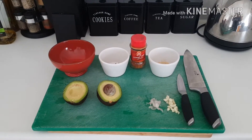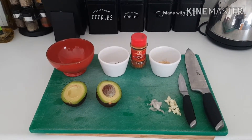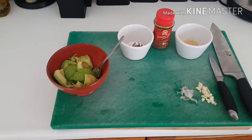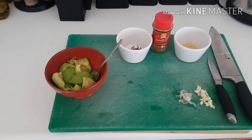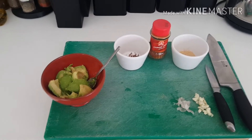I've thrown that away, so this is only going to be a small guacamole unfortunately, never mind. I've scooped out all the avocado flesh and popped it into the bowl, so now I'm just going to add all the dry ingredients and mix it all together.